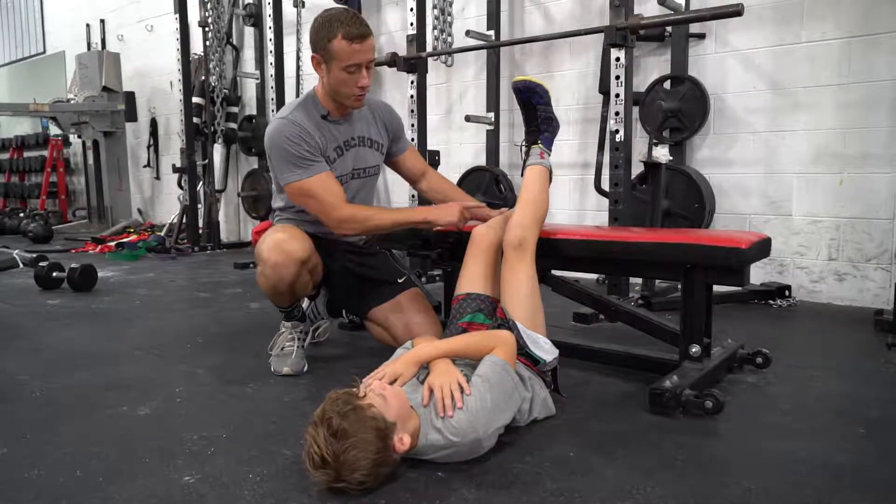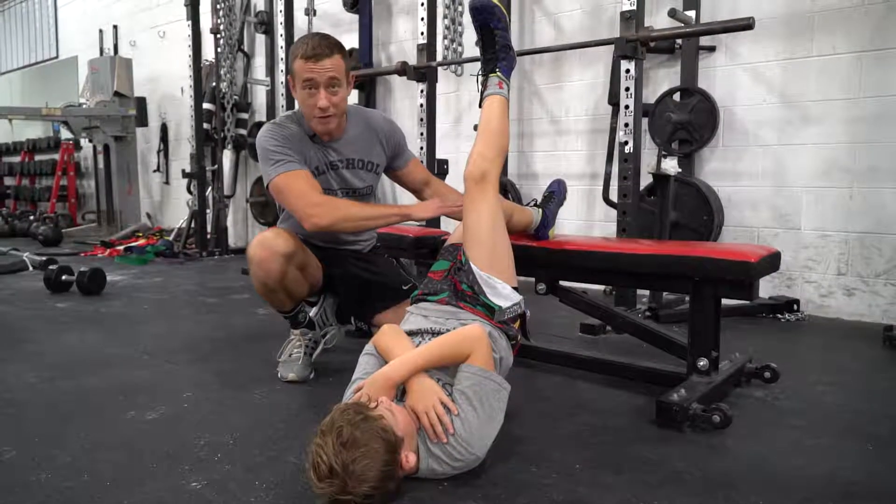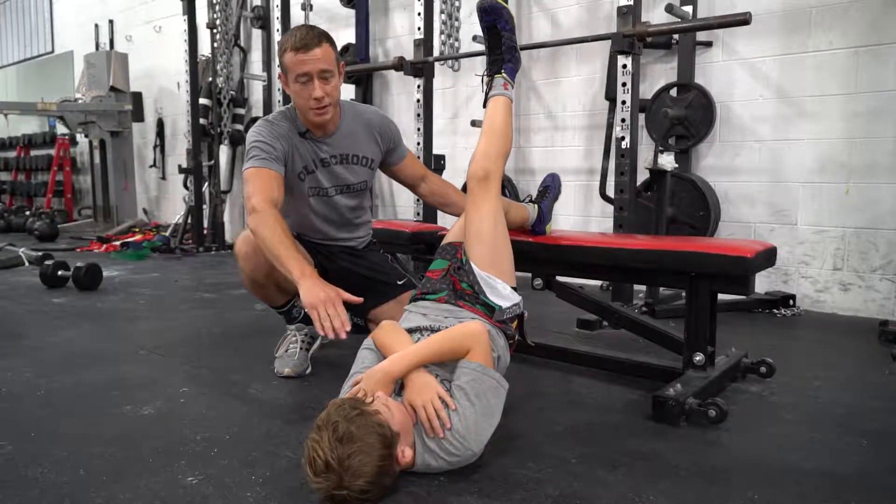Hold that there. Then they're going to push through the heel to bring the hips up — get a little bit higher, there you go. Hold at the very top. You want to have a straight line from the knee through the hip to the shoulder.